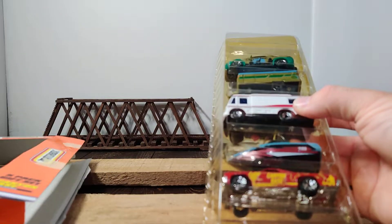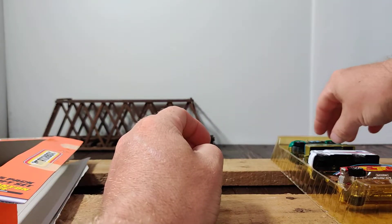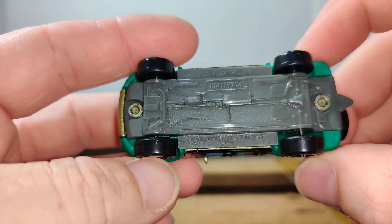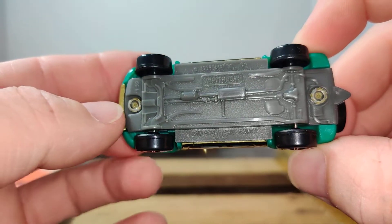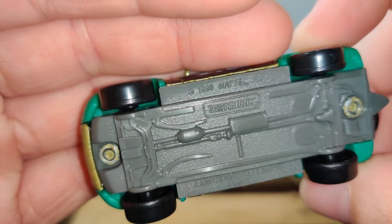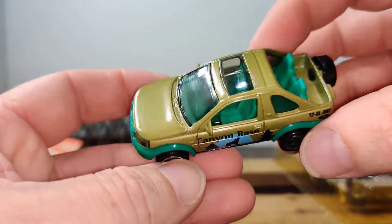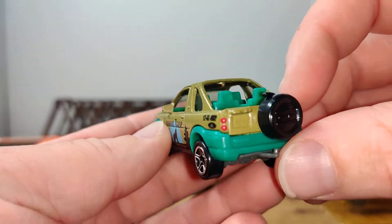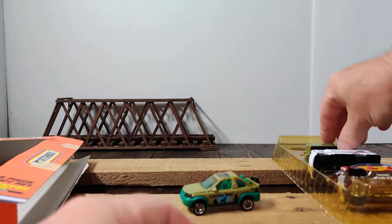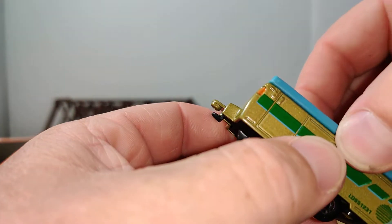I don't have any of these in my collection yet. So first we have, I think it's a Land Rover Freelander — yeah, Land Rover Freelander. It says 1998 copyright. I'm pretty sure I don't have this casting in my collection, and this one comes with a matching pop-up camper.